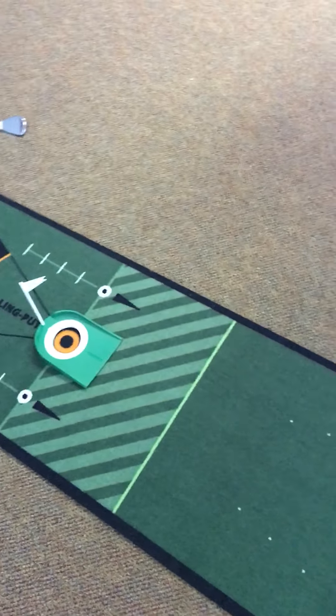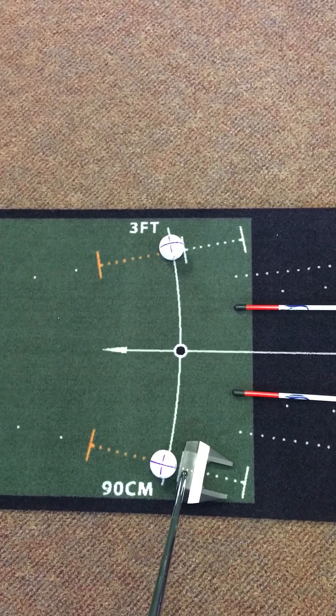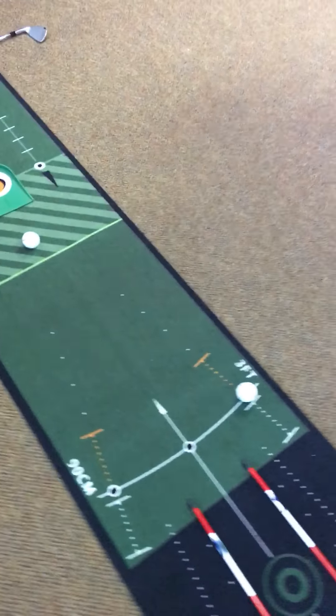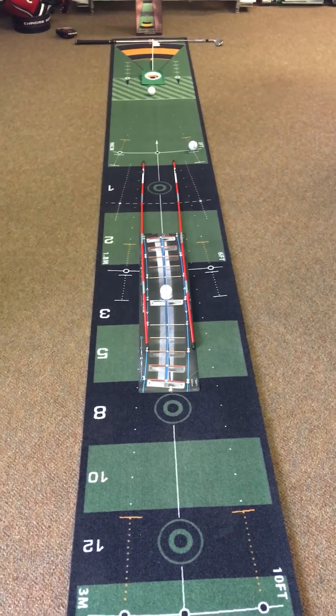You can kind of see how it works — I'll give it a go here. And short — anyway, that's kind of how it works. You're probably thinking, 'okay, no Well Putt Mat, Lance.'